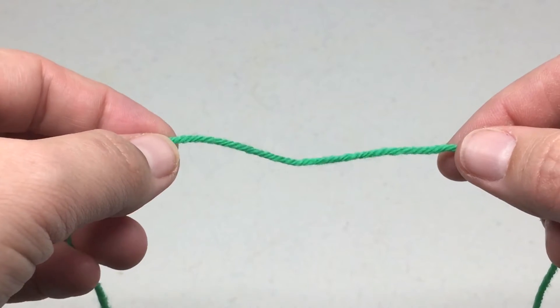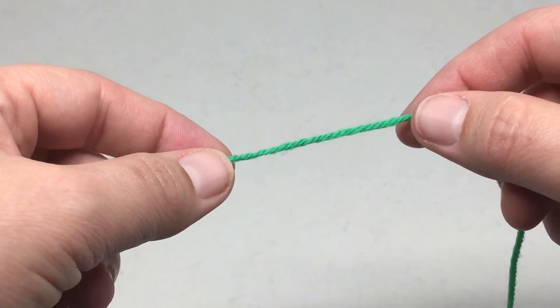Howdy, I'm Karen from Karen Dawn Designs and today I'm going to show you how to work an I-Cord cast on.